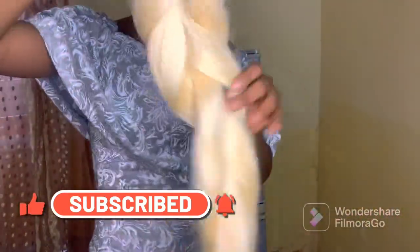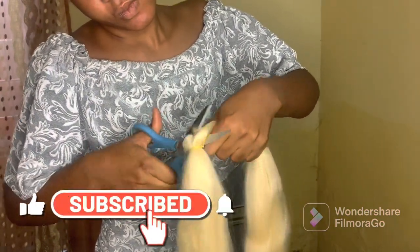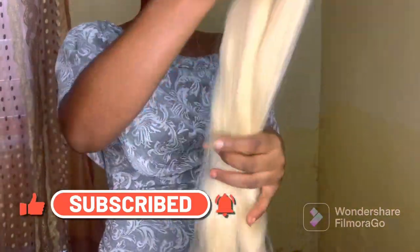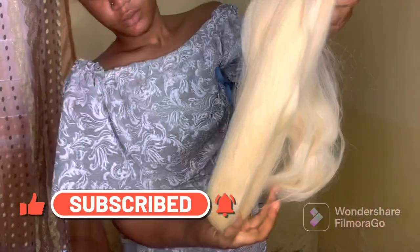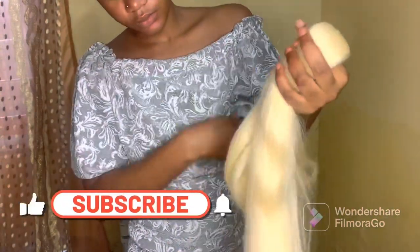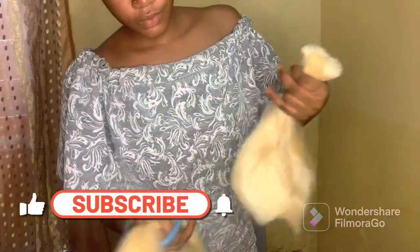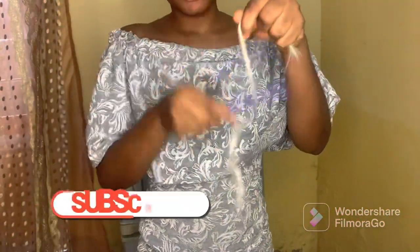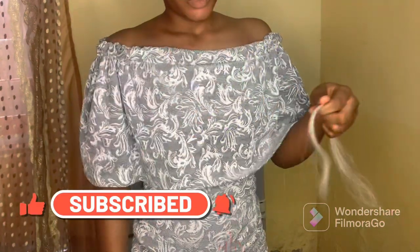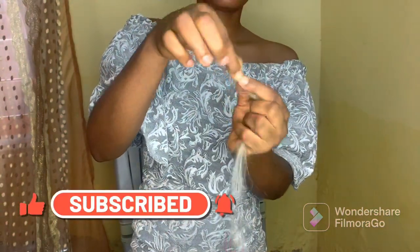Then you cut your hair extension into six. Pick small pieces out of the hair, comb it out, and make sure it's tangle free. When you are folding it, make sure that one end is longer than the other because you don't want your hair to be too short. Then you pinch and twist.